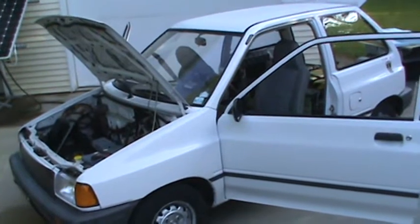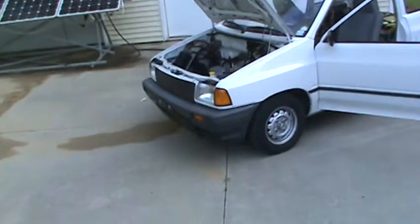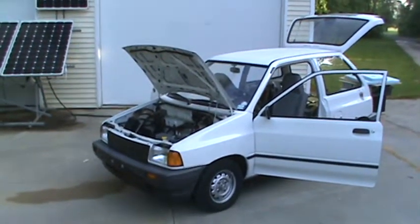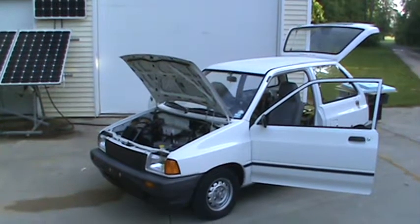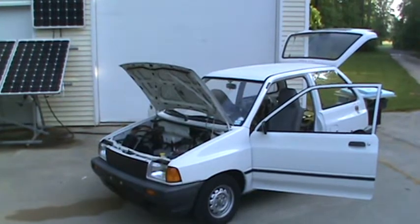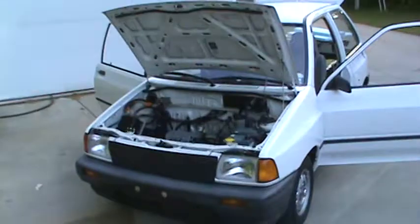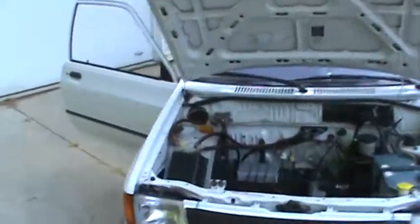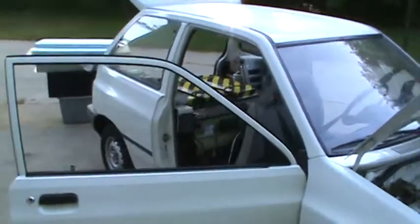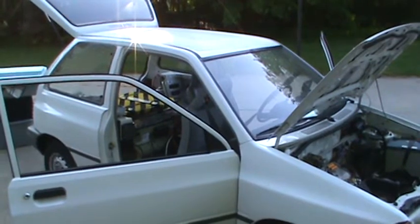It's a neat project, but I worry anytime I drive it that I'd be in an accident and I would be injured, and even worse that someone riding with me would be injured because of the batteries mounted in the back and just the integrity of the vehicle. It's just not up to crash worthiness standards of modern vehicles.